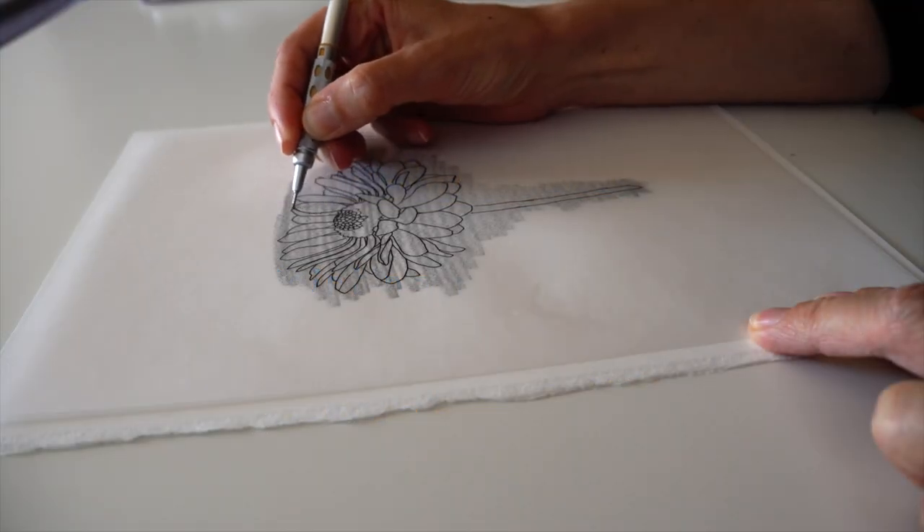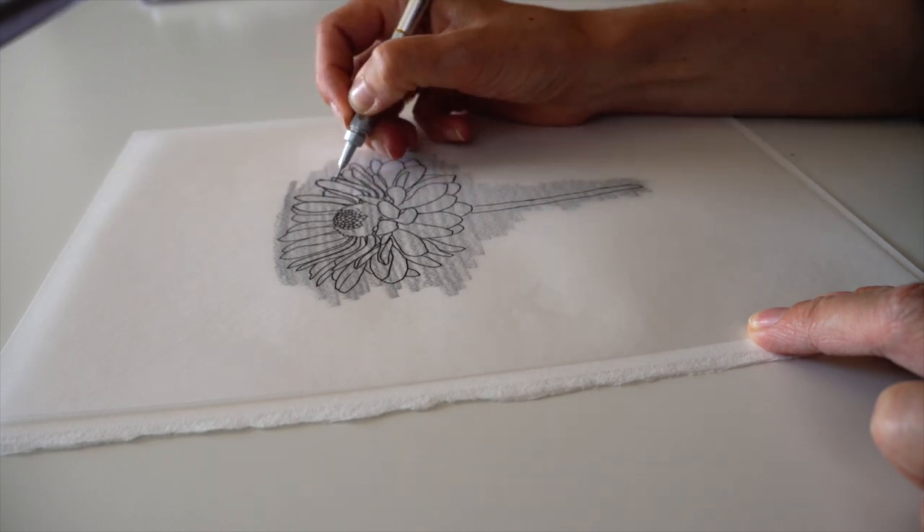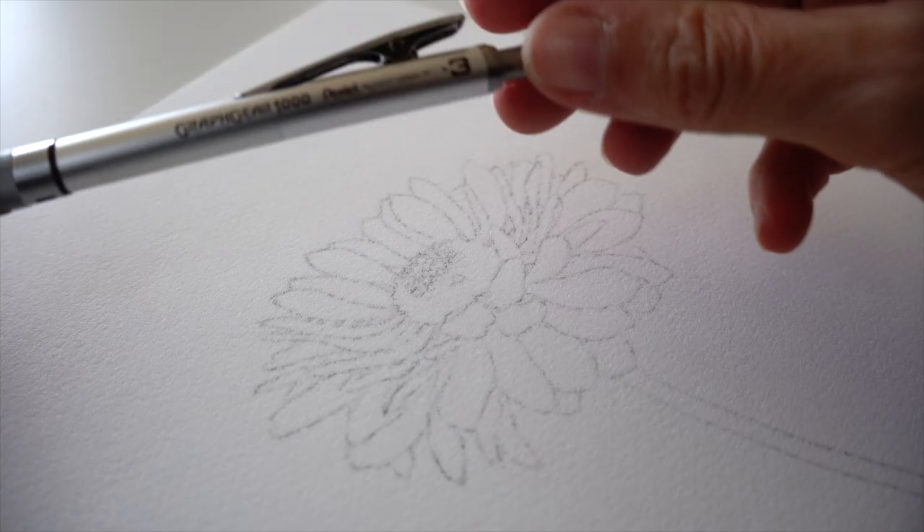Transferring the line drawing, which is provided for this tutorial, as well as a reference photo. After transferring, I have a very light graphite outline.